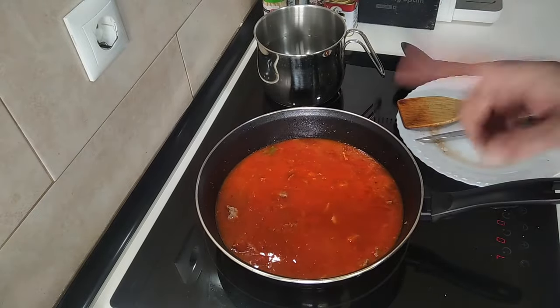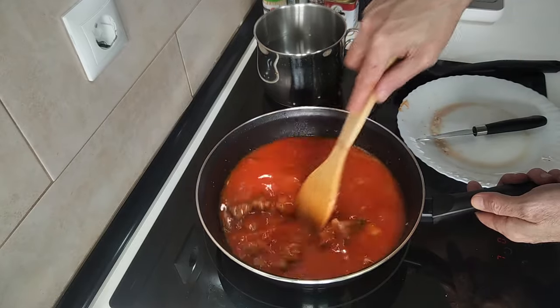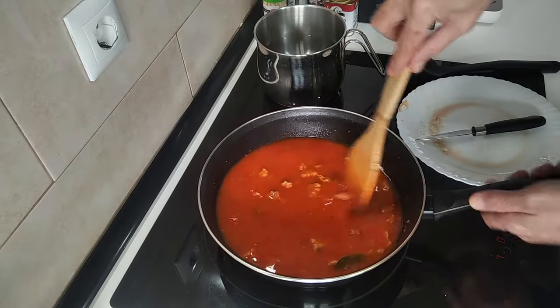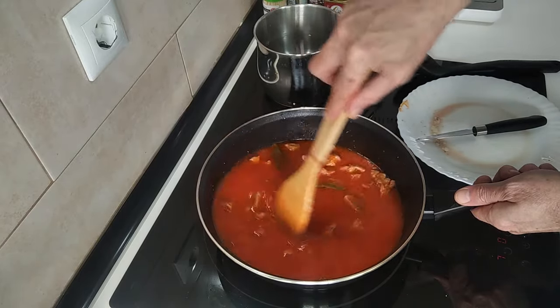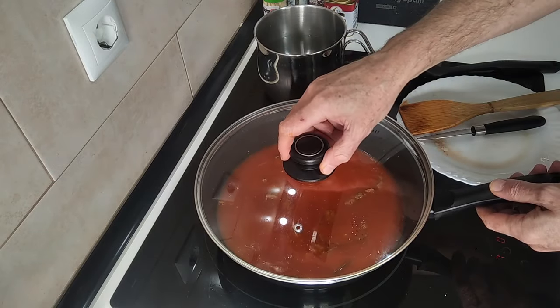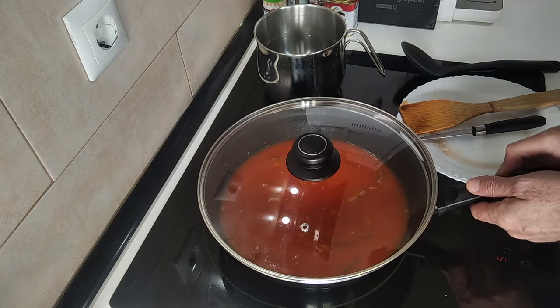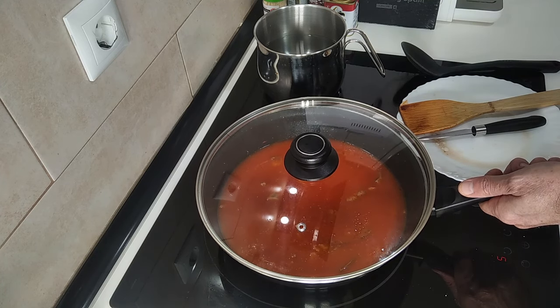Now you have two choices: you can either turn it down to low or number three, cover it up and leave it for half an hour, stirring it occasionally so that it doesn't stick. Or you can do what I do, which is cover it up, turn it down to number five — that's halfway, medium heat — and leave it there for 30 minutes. I'll be back in 15 to give it a move.